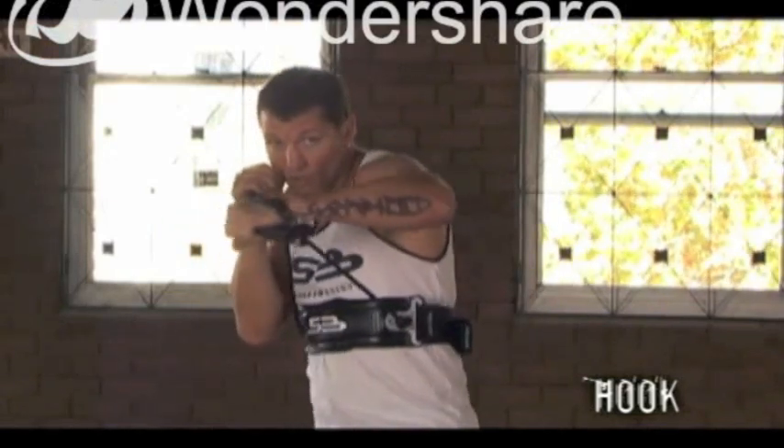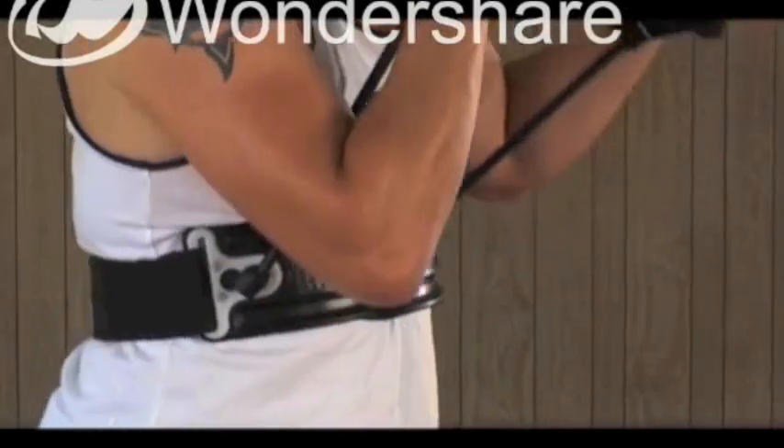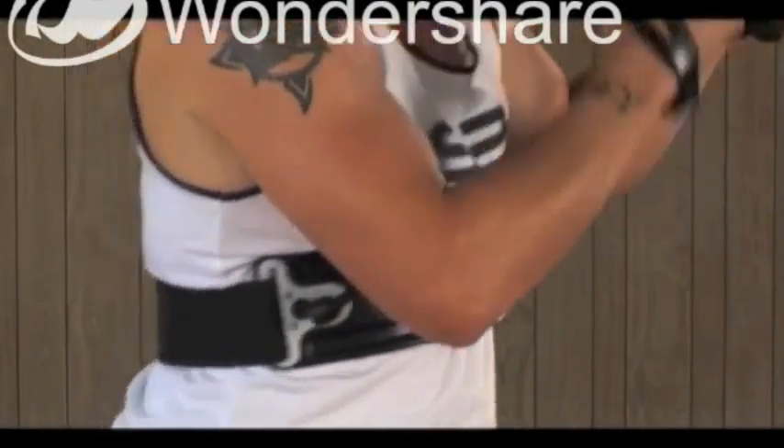As the right hand comes back, we're just going to turn the hook — turn straight over like so, keeping the tension there on the rubber. It's just going to come straight out, pop.